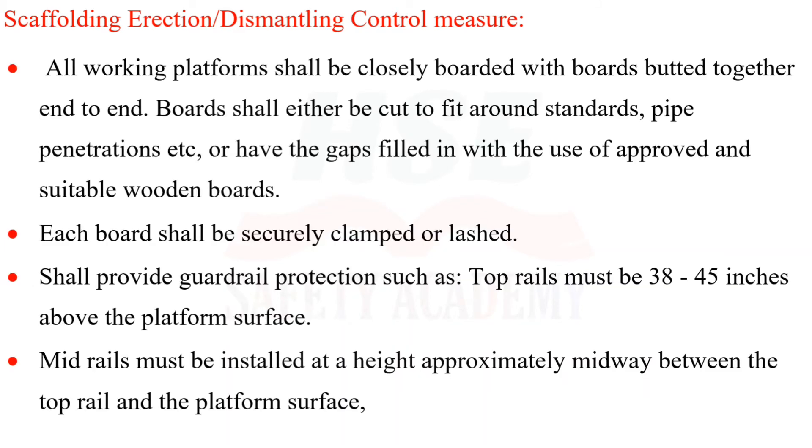All working platforms shall be closely boarded with boards butted together end to end. Boards shall either be cut to fit around standards, pipe penetrations, etc., or have gaps filled with approved suitable wooden boards. Each board shall be securely clamped or lashed.